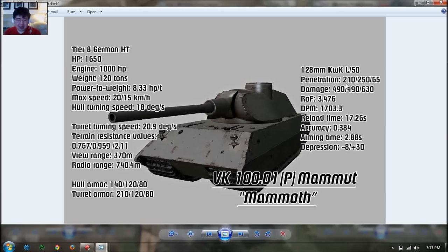Accuracy is 0.38, which is average. Aim time is 2.88 seconds, which is quite long and above average. Gun depression is 8 degrees, which is very good, so you can use the turret to maximum value, and 30 degrees of gun elevation. Overall, this looks like an even slower version of the Lürve or Lion — it has a slower firing gun but the highest alpha of all tier 8 heavy tanks. It's more suited to play like a Japanese heavy tank, like a bunker. Apparently it's German though.